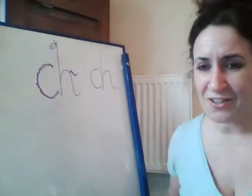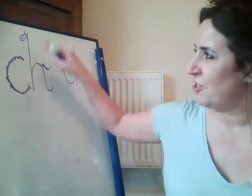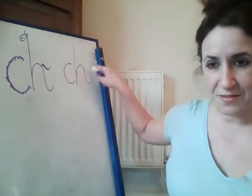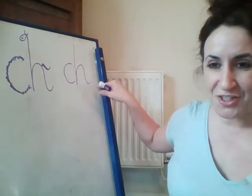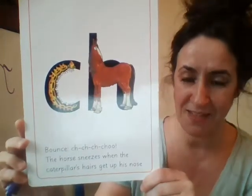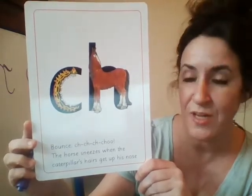Fantastic. Let's look at how we're writing again. Ch, ch, chew. When you see this side of the card, I want you to say chew. Not a chew, just chew. When you see this side of the card, I want you to say ch.